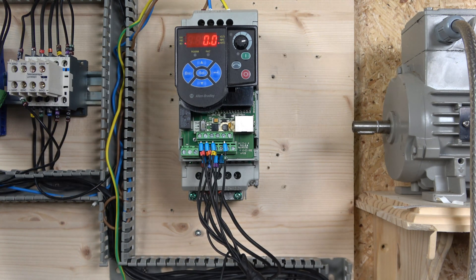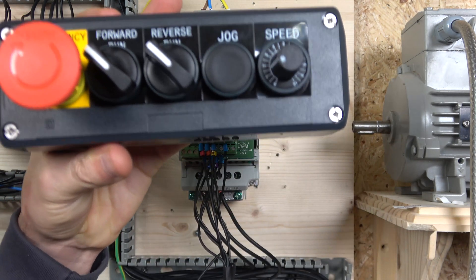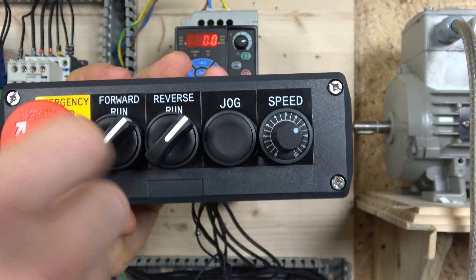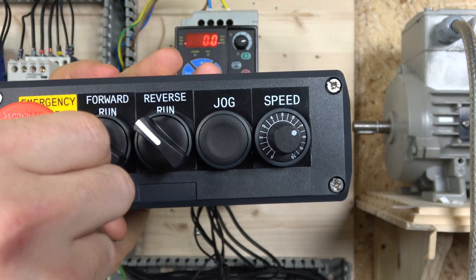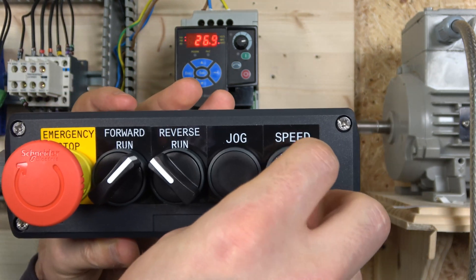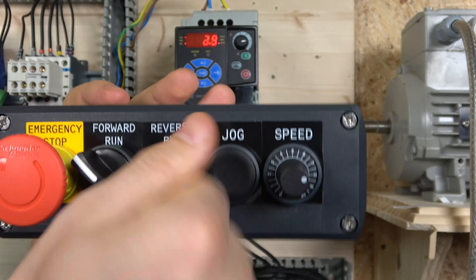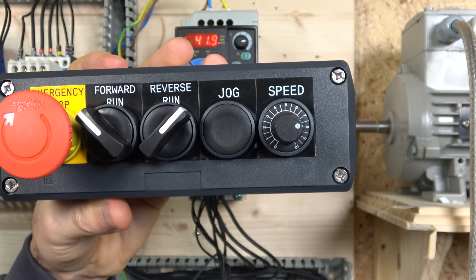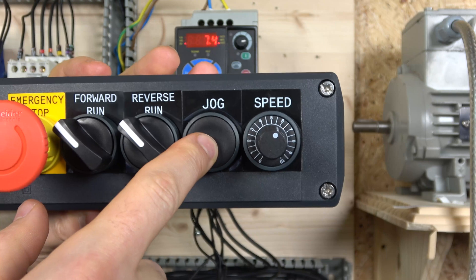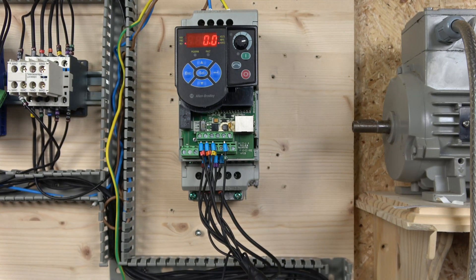Let me put the cover on and show you how that works. With the cover on, you can see that if the e-stop is in, none of the signals will work — it prevents operation. Make sure the e-stop is released. Run forwards — there we go. It also goes in reverse with the same potentiometer, and our jog is set at 10 Hertz.